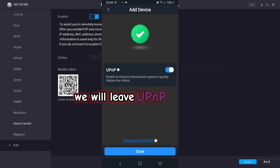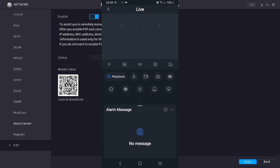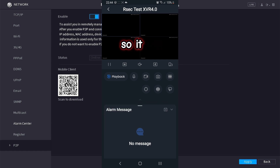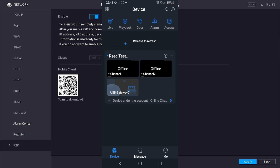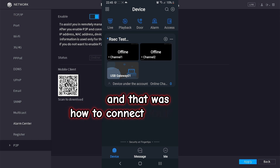We will leave UPnP enabled. We will not be using third-party DDNS, and we will select done to continue. The device will attempt to open your cameras — at the moment there are no cameras connected, so it will be empty. Select back. The DVR has been successfully added to the DMSS app. And that was how to connect your DVR to your DMSS app.